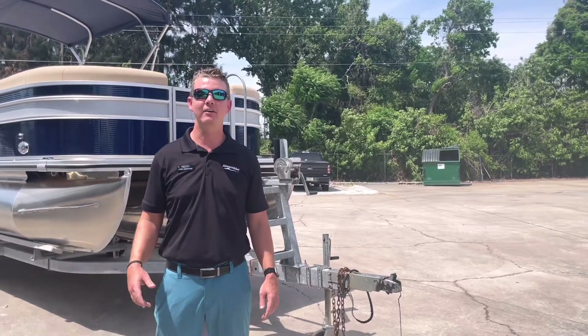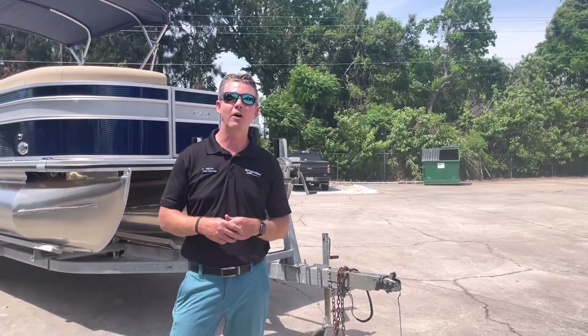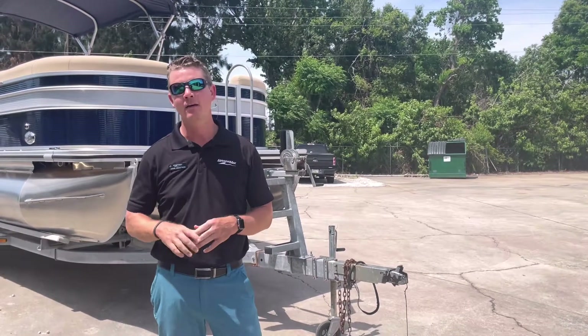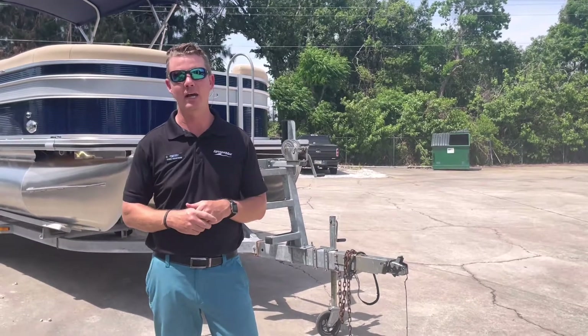Hey again everyone, thanks for joining us here at MarineMax Coco. My name is Chris and we're going to be walking through a brand new pontoon boat that we just had arrived. This is Harris's 230 Cruiser, a very popular boat here for our intercoastal cruising market, and we're going to show you how we laid this boat out.